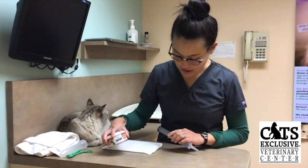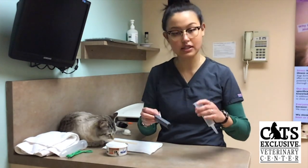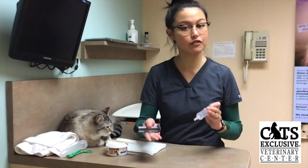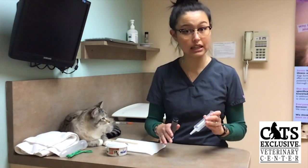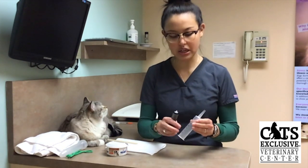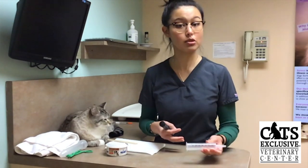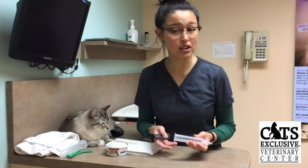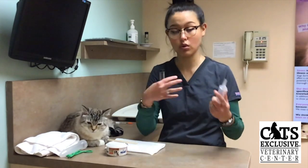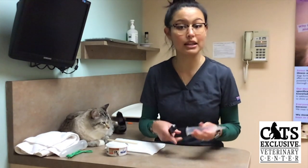We typically recommend syringe feeding with a food called AD. The reason we like it is because it's very smooth, so it goes into the syringe very well and feeds out of the syringe very easily, and it tends to be pretty high calorie. So even if your cat's not eating a ton in terms of volume, they're still getting a good amount of calories, and they tend to find it pretty tasty. So even though you are syringe feeding them, if it tastes good, they don't tend to mind it as much.